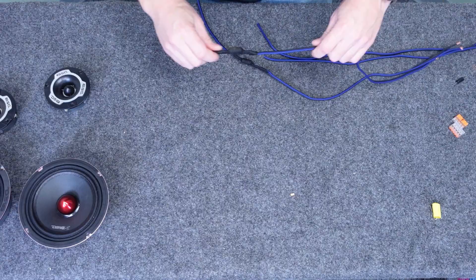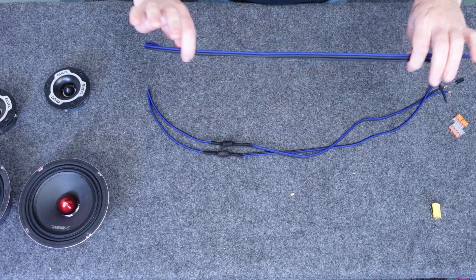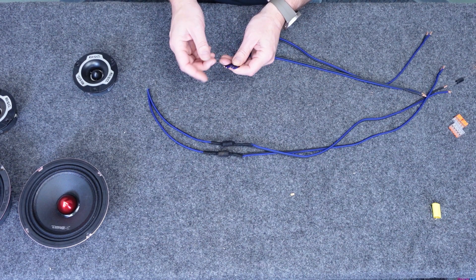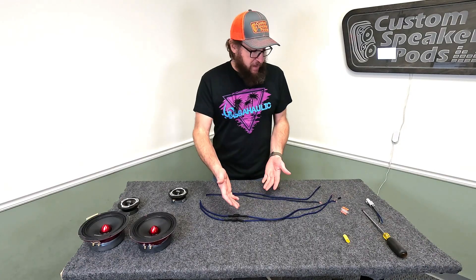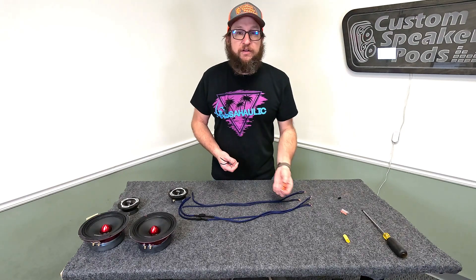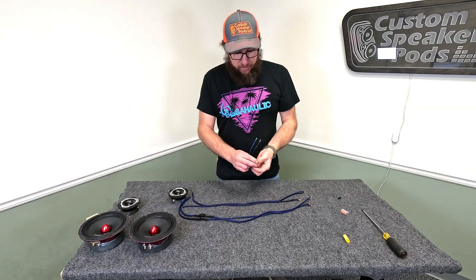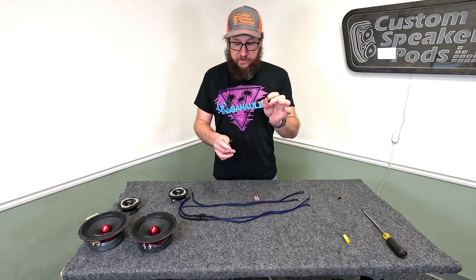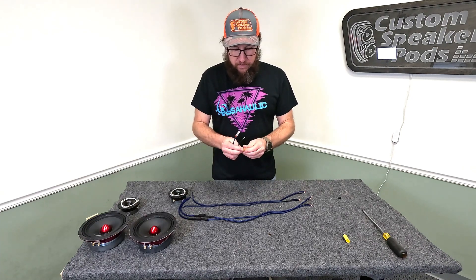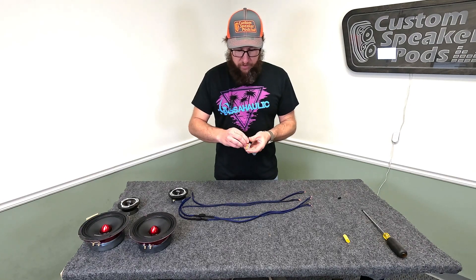Now that we have our wires with our capacitor made up, we have two sets: two wires for the tweeter and two wires for the woofer. To connect the speakers we'd normally install crimp connectors, but for this video we're going to skip that and go directly to how we hook it up to the door. What we're going to use to hook everything together are some five-position Wago lever nuts. These are great and make installation like this a lot easier. Why five-position and why two of them? Because we have one for all our positives and one for all our negatives.